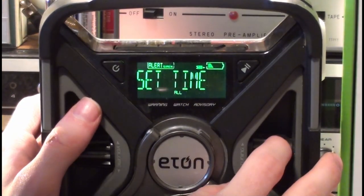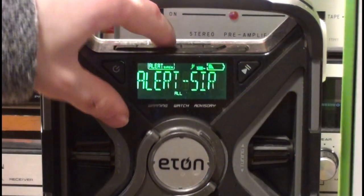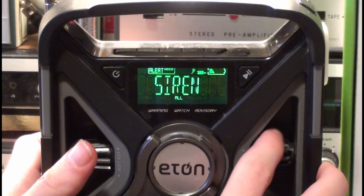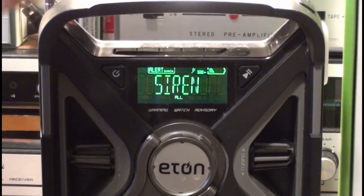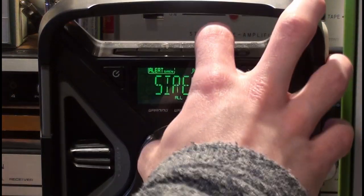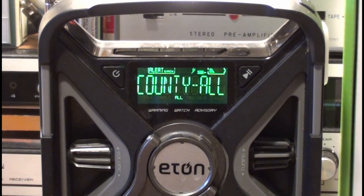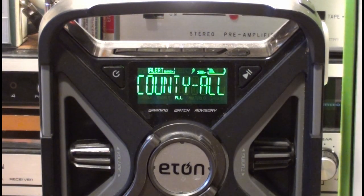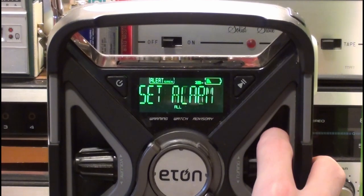There's of course the menu — scroll to the menu, set time, set the alarm. You can set whether you want the alert siren. Each setting is selected by hitting the WB button. You can switch between siren or voice — I always keep it to siren, though I know there are people in the weather radio hobby who prefer voice. Hit the menu button again to save that setting. And here's where the SAME programming comes in.